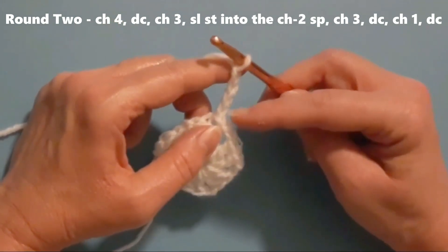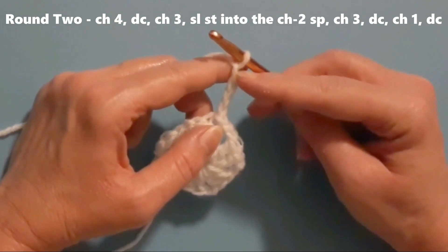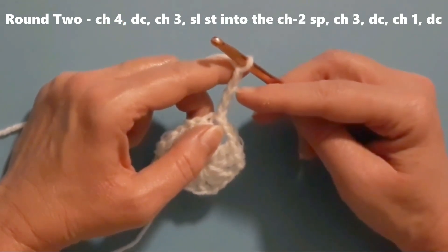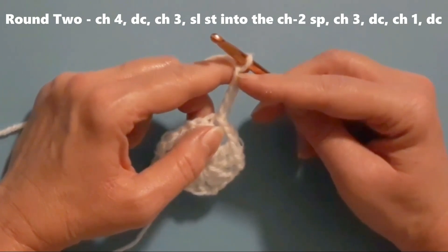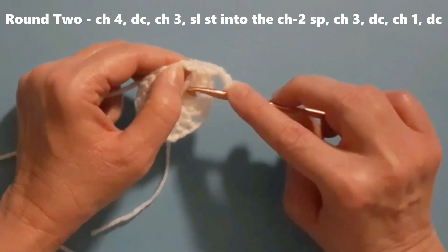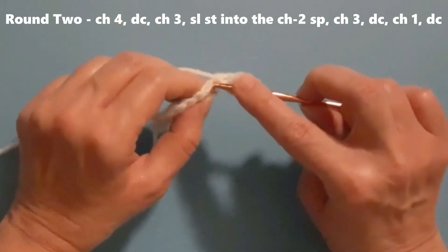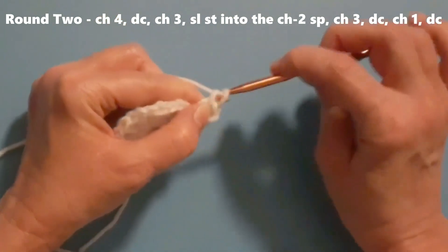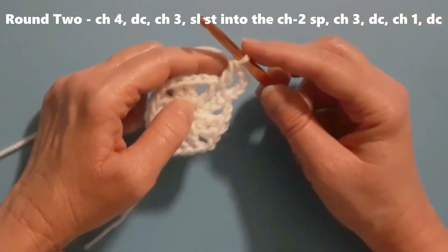These four chains will count as a double crochet and a chain one — the first three chains count as a double crochet and this fourth chain will be the chain one. Then I'm going to do a double crochet into the top of the next stitch, and then chain three.